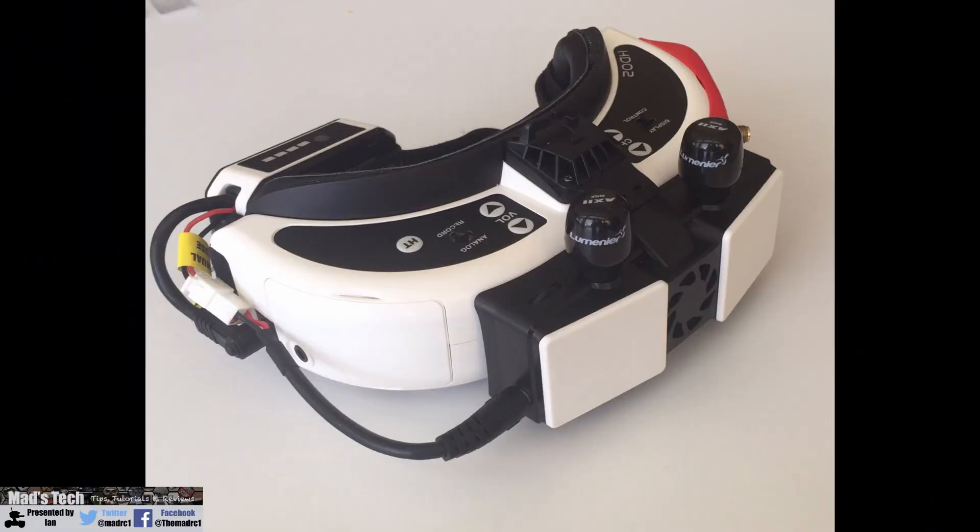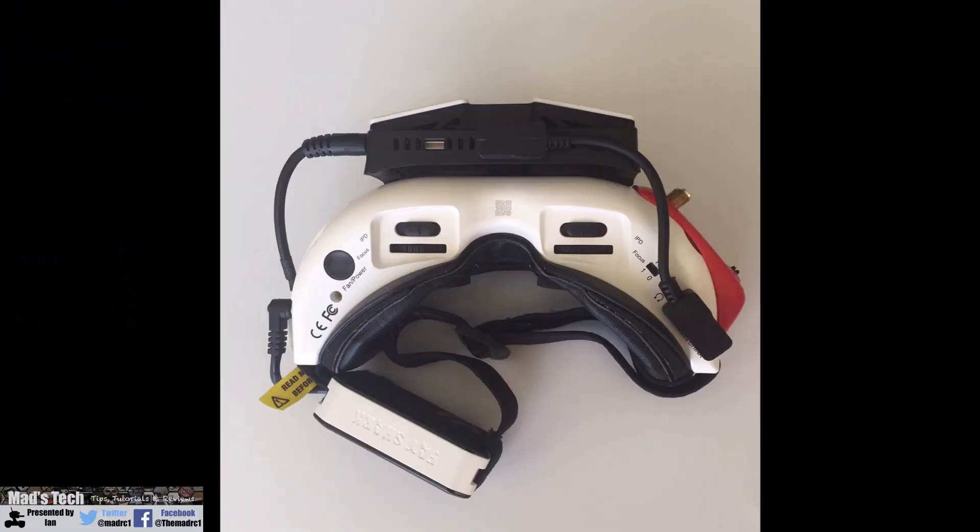The receiver has changed from being a display with built-in antennas to a small module that mounts on the front of the goggles. When I say small, you do need to take that in context because it does bolt onto the front. It has built-in antennas and an HDMI output. It is not as small as a traditional analog module but it is small compared to the display unit they released last time.